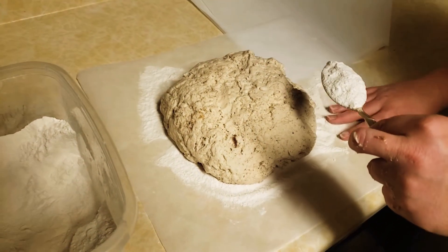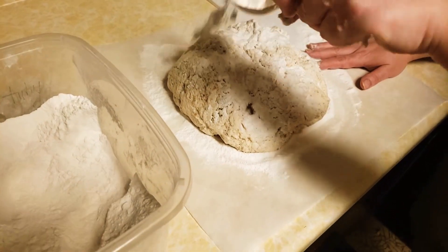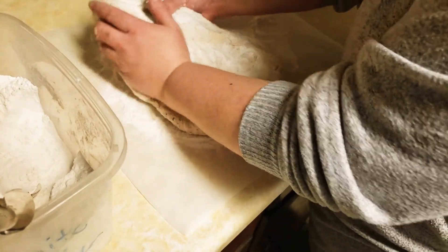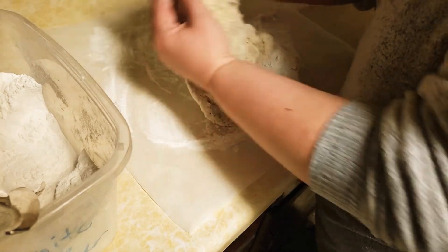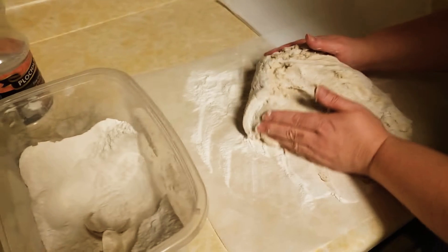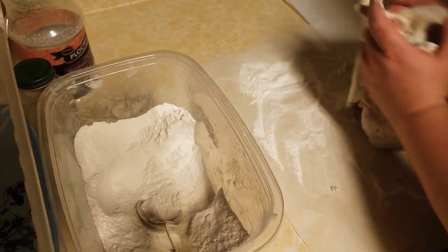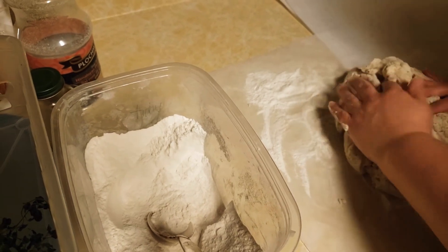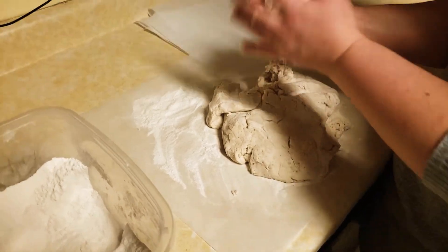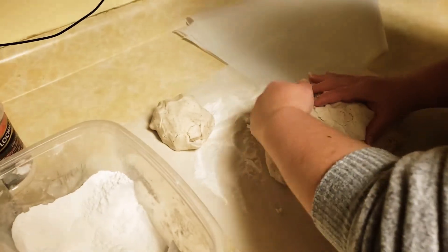I've got lots of rice flour on my parchment and I'm going to sprinkle some more on top. It's pretty sticky but not too bad — it really works a lot like regular dough, from what I can remember. It's been a long time! I'm going to divide this up into approximately eight equal-sized balls.